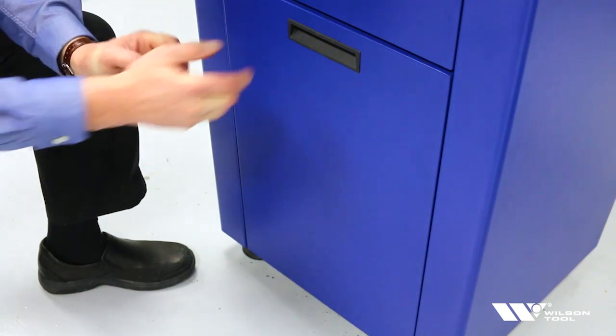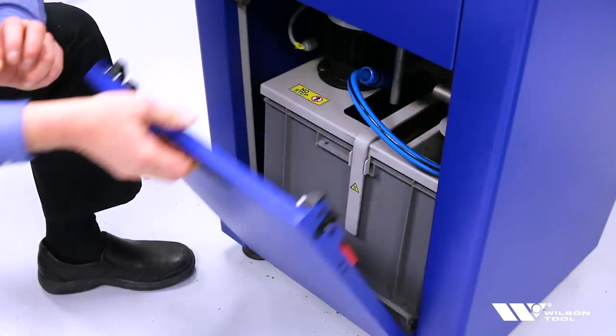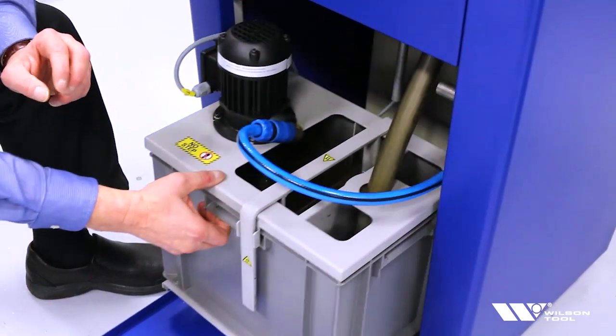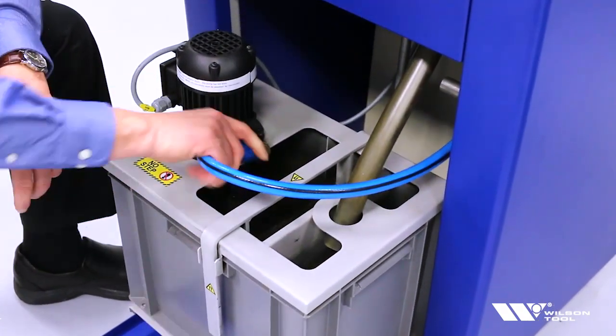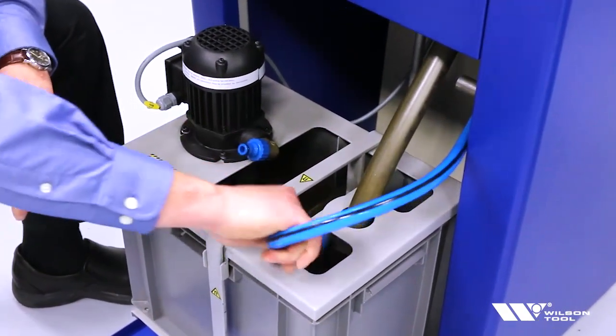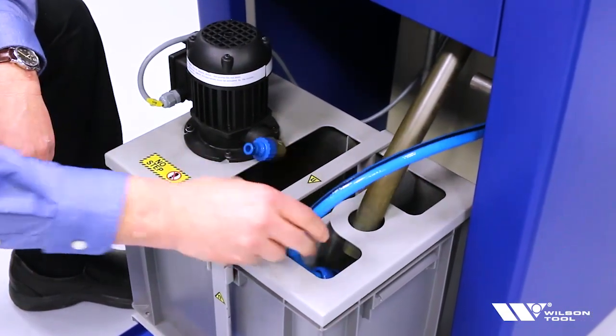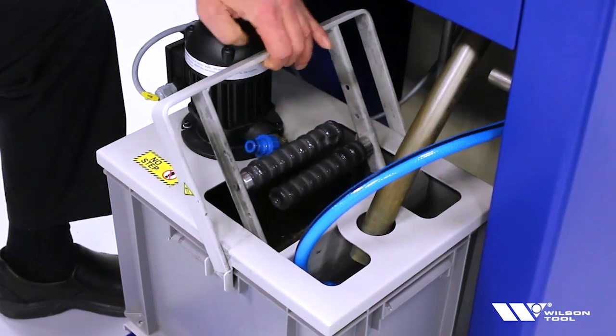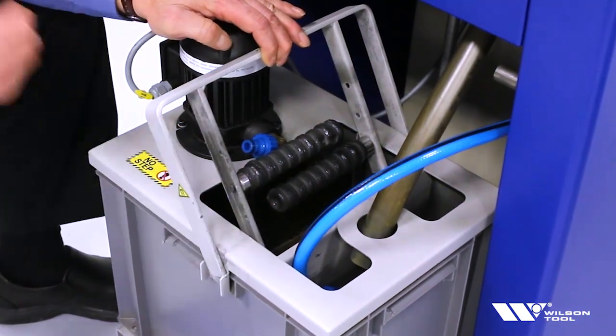We need to add some coolant. To add the coolant, we need to open the door and locate at the bottom of the grinder, slide out the coolant tub, and free up access. We can disconnect the pump hose, set that aside, and then we're going to want to remove the magnet filter so we can easily pour the coolant in.